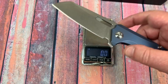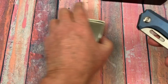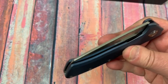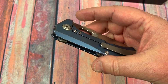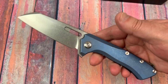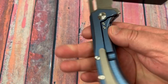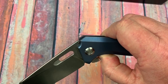Maybe an ounce heavier than a lot of knives I carry. I saw a viewer comment saying they don't like carrying anything over five ounces, but 6.4 to 6.5 ounces doesn't really bother me. It's nice and slender, it disappears in the pocket, and the pocket clip works really well. So I don't have a problem with that.